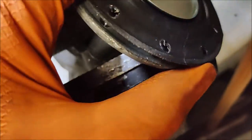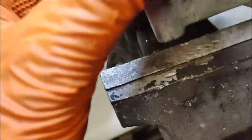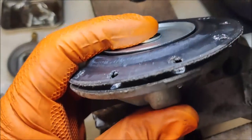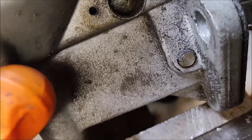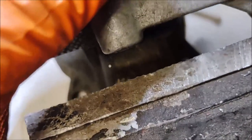When it comes to replacing the diaphragm, you're going to have to push down on it to take the spring pressure off, and then take a punch and punch that pin out of there.